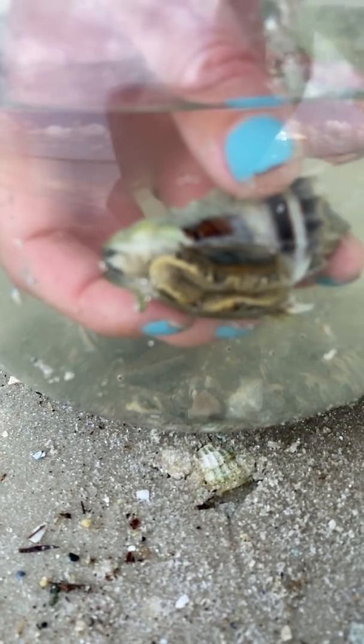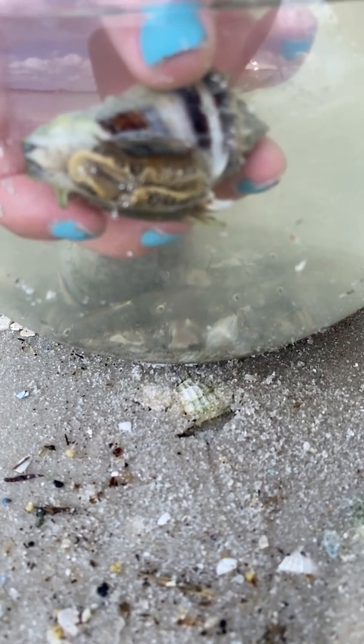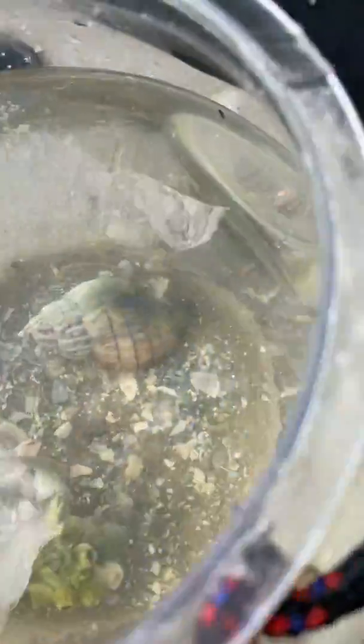You can see the siphon coming out. Sometimes if you attach him to the side of a bucket or a tank, they will figure out it's a hard spot and they'll attach to it — but it doesn't look like he's wanting to do that right now.